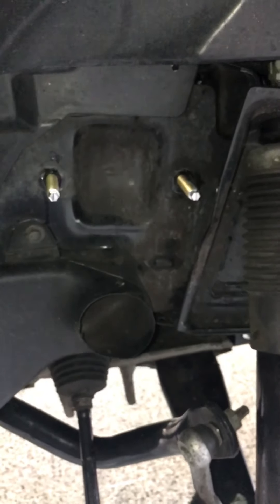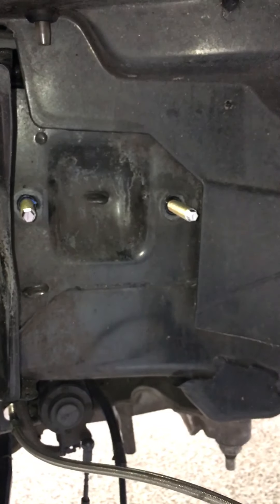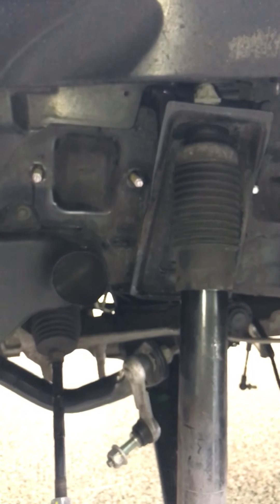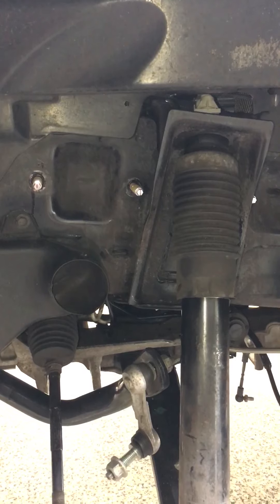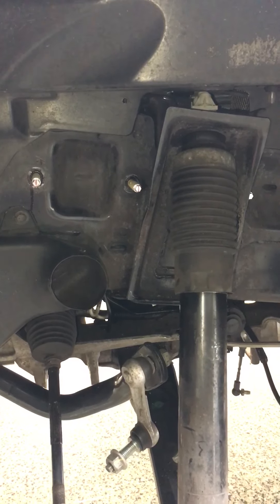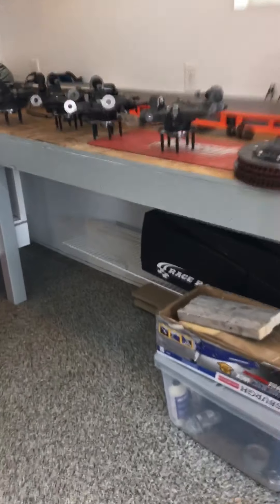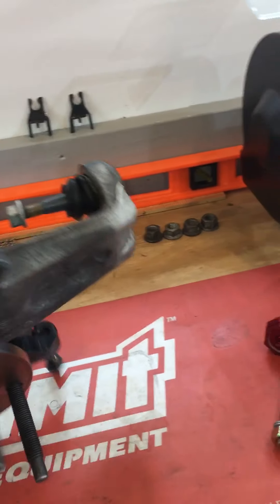I also did the AMT studs for the upper control arms. I think these are out a little long — I have about 15 millimeters of depth in the frame, so I might drive those in a little further. The objective is that if you're taking the shims in and out frequently, you're not destroying your threads in the frame. Makes it a little more robust in the long run.